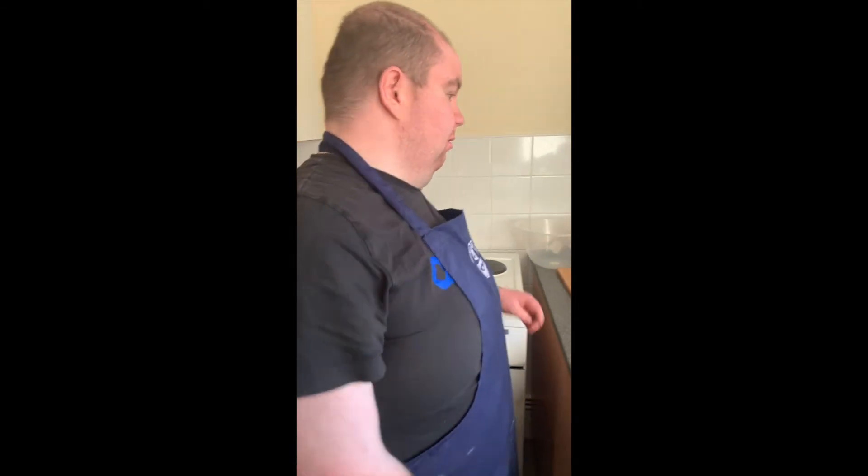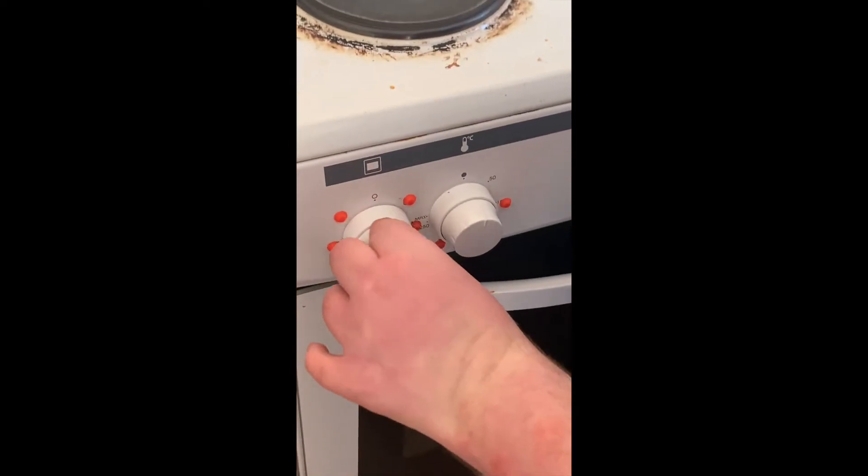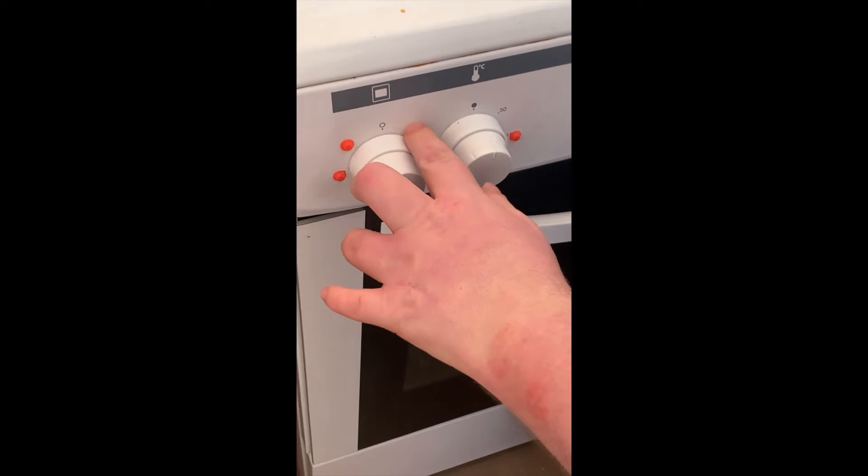Please preheat the oven to 160 degrees. I'm going to switch on the oven. I'm using my bump dots so I know which one is the oven.